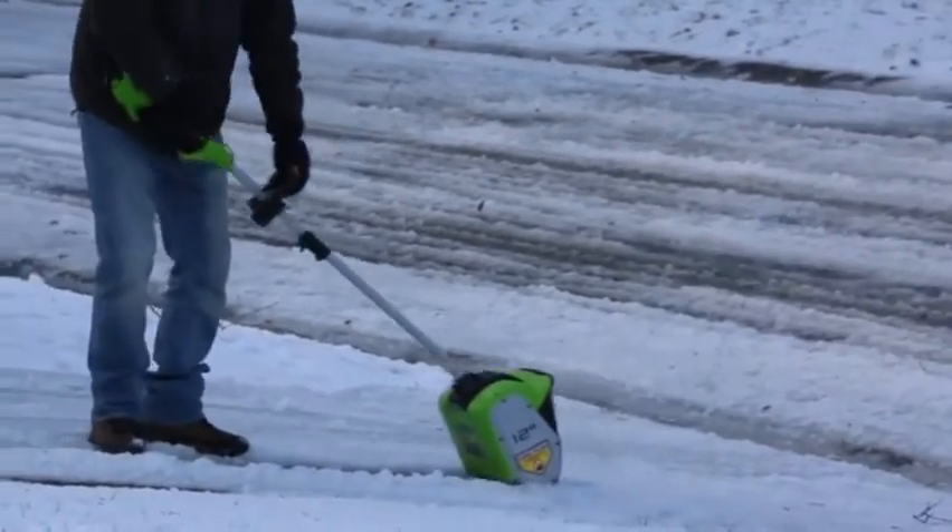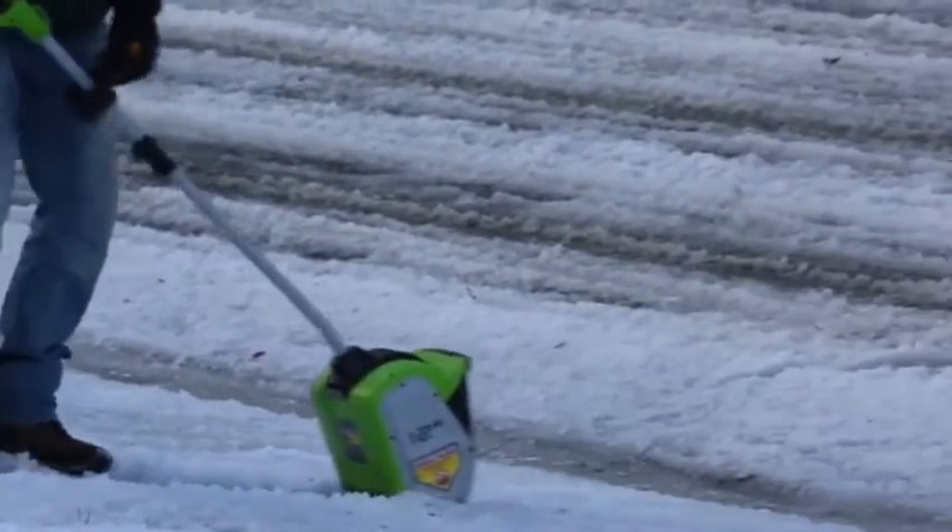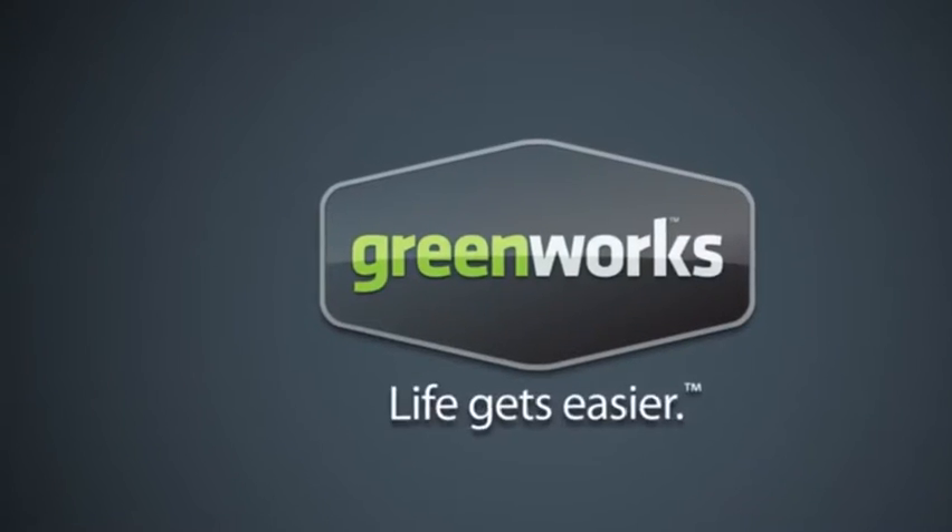The GMAX 40-volt 12-inch Cordless Snow Shovel from Greenworks Tools promises to deliver where and when it counts. Greenworks Tools — life gets easier.